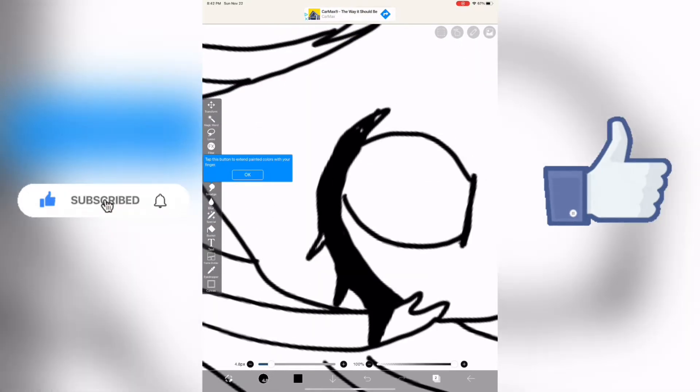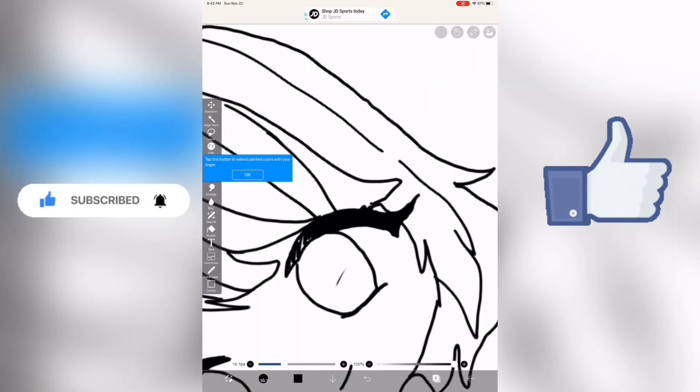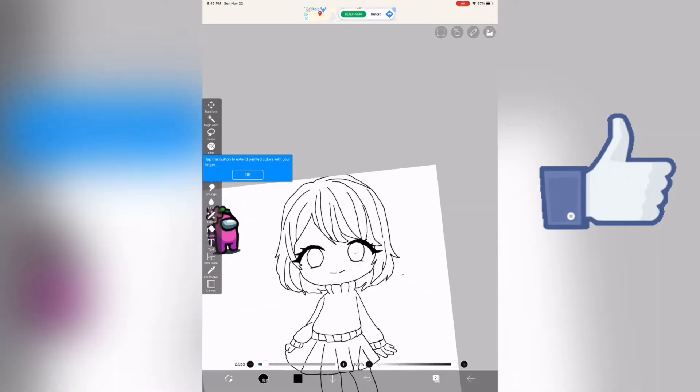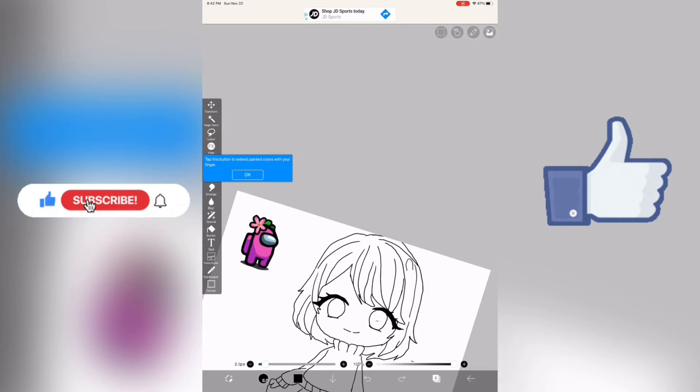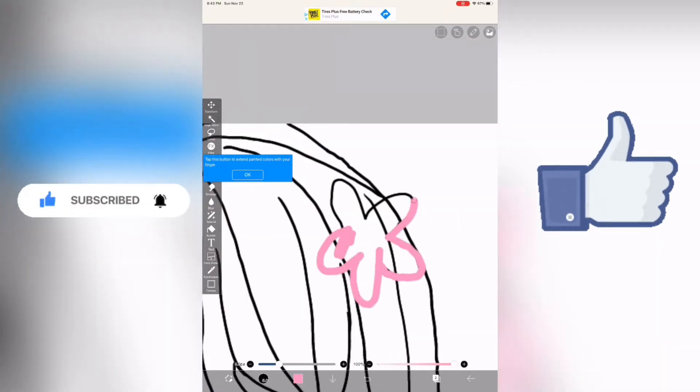Hey guys, welcome back to my channel Hazel Artist 30342. Do you like my new Christmas intro? I also changed my channel banner and my profile picture. Anyway, today I'm going to be drawing an Among Us character.